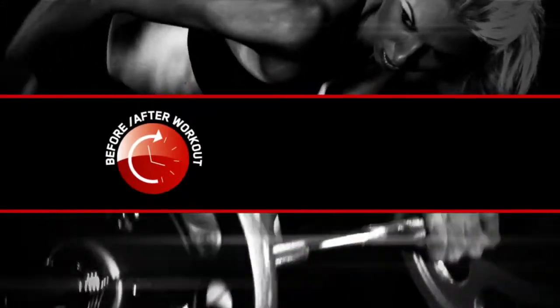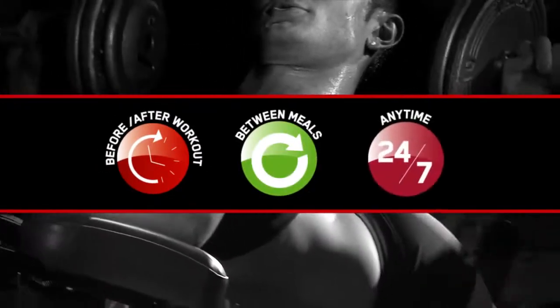Performance Whey is ready to go to work before and after training, between meals, or any other time you need a quick shot of premium protein.